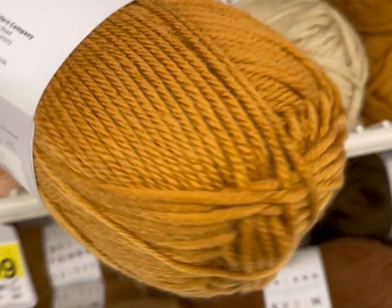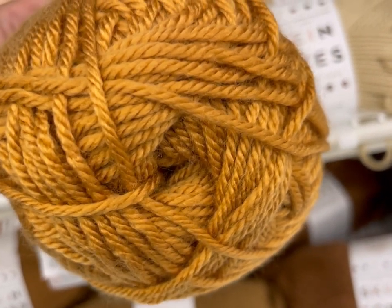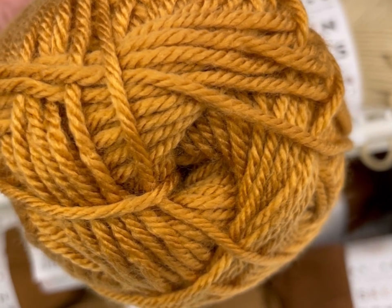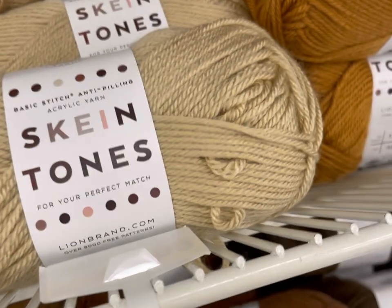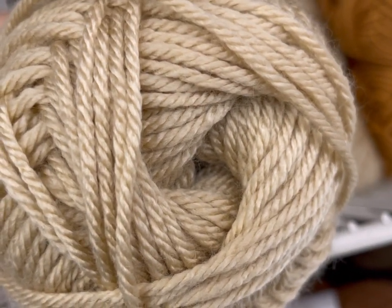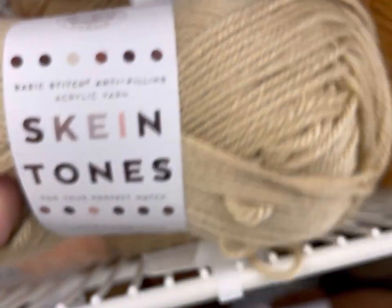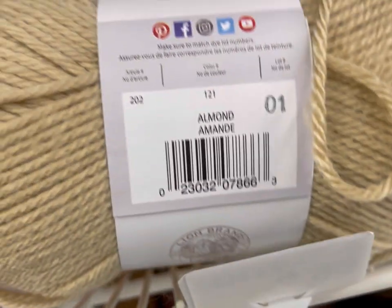No dye lot — that's good. This stuff was really soft, really nice, definitely a premium acrylic. I kind of wanted to get a bunch and make like a striped sweater, maybe a chevron sweater since some of these are very 70s colors — wouldn't that be cool? What do these yarns inspire you to make? This one is Almond.